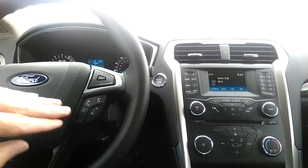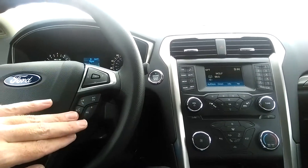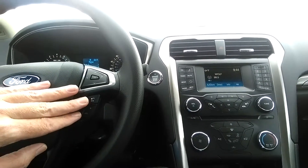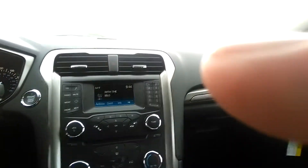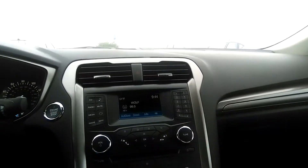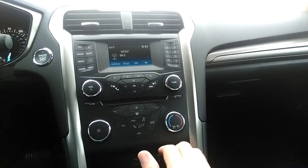Here's your cruise control. This is more information on your stereo — this is for your volume as well as your phone controls and your voice activated controls. Here are your stereo controls, and here your AC and heat.